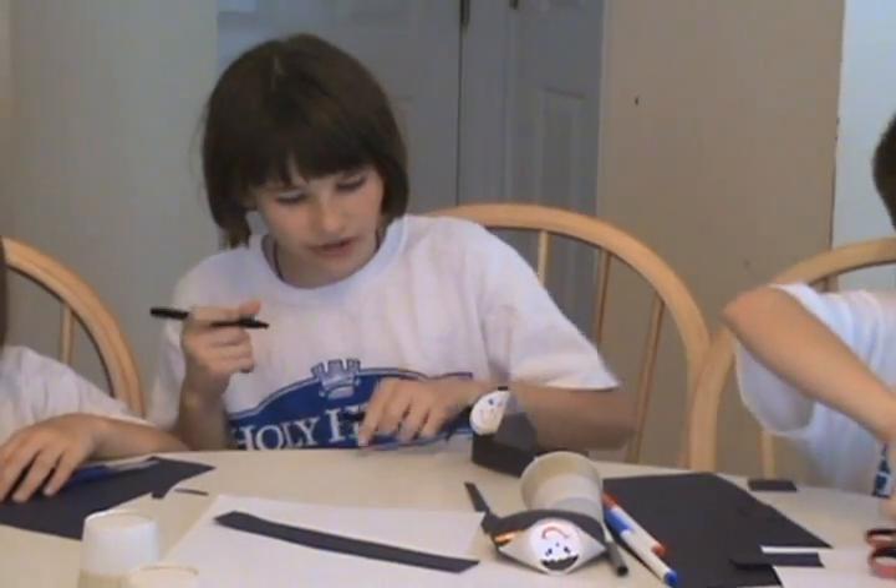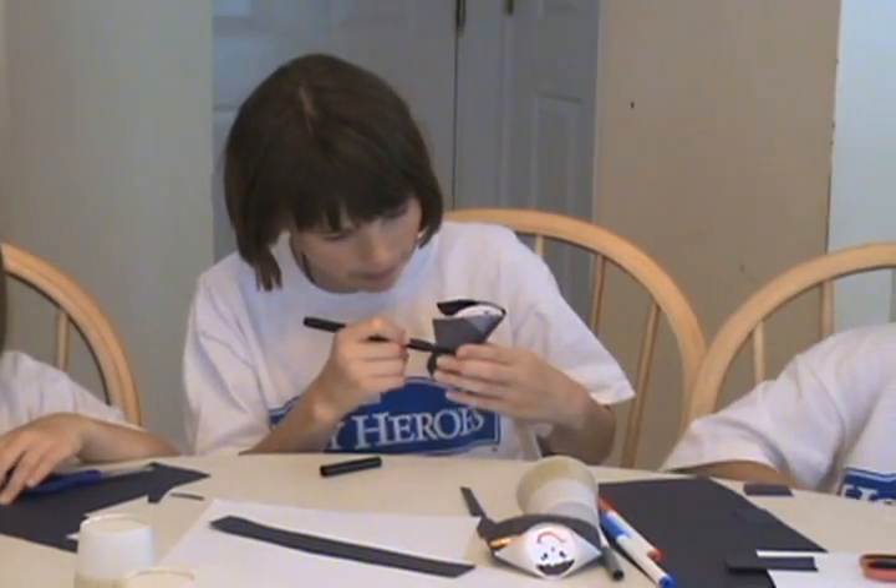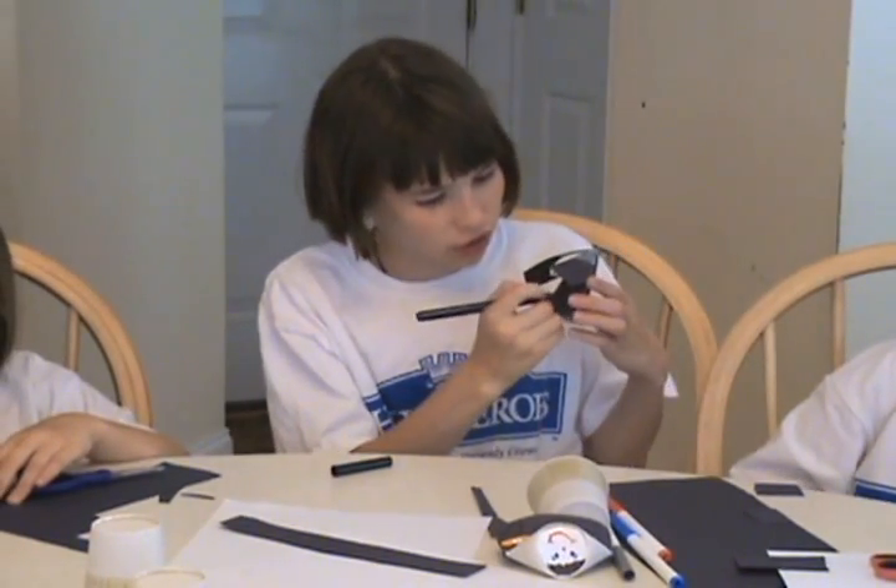Now, if you want to draw the little rope that nuns have around their waist, draw that. Then I'm going to draw their rosary.